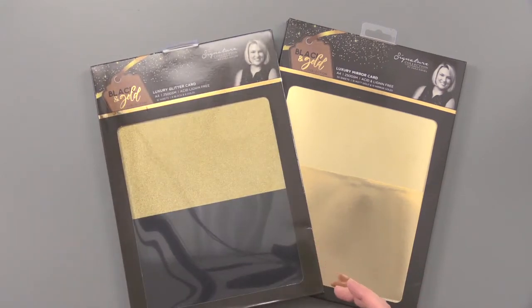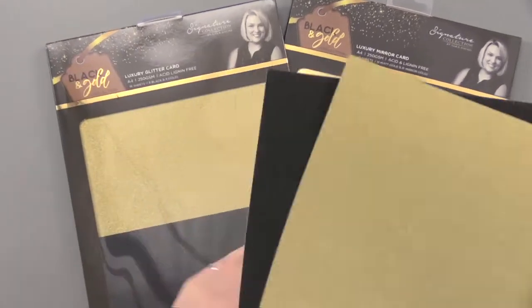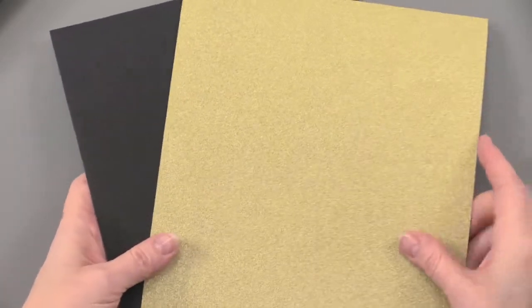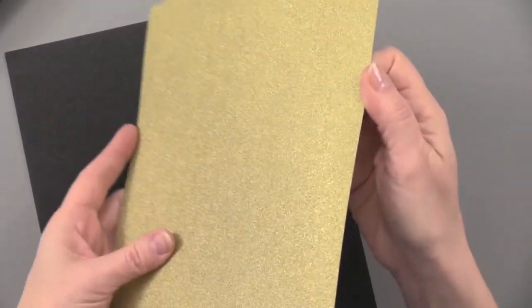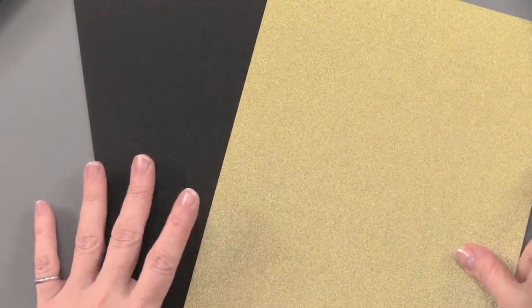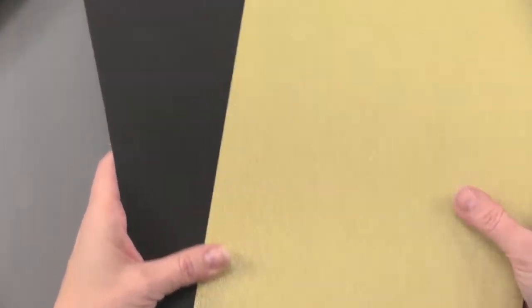We're going to start with the Black and Gold Luxury Glitter Collection. The Luxury Glitter Pack has 16 sheets — 8 of each color, gold and black — and that glitter is not coming off. It's on there, it's embedded, it doesn't come off on my fingers. 250 GSM cardstock, nice and sturdy, and this is going to be great for die cutting, great for cutting strips and adding to your paper crafts.